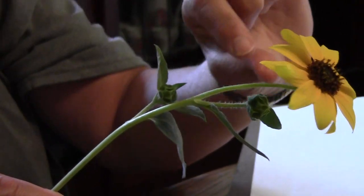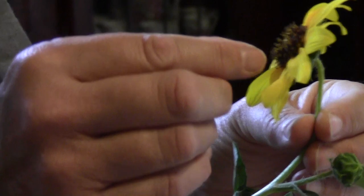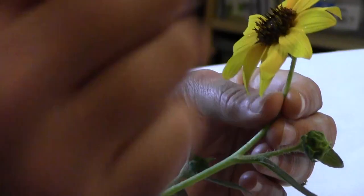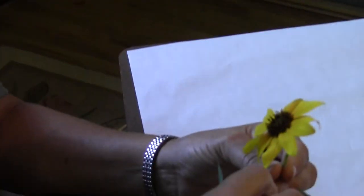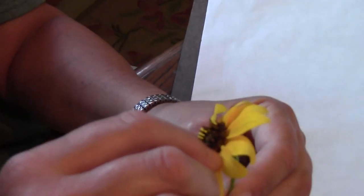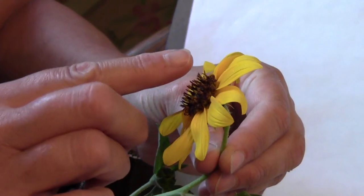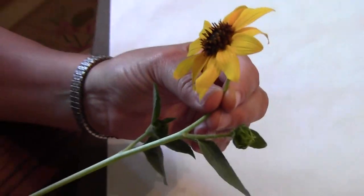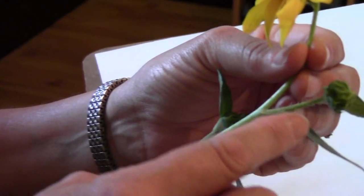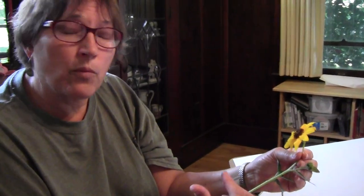How wide is the stem? What is the proportion? If I take the stem compared to the center of the flower, I can measure with my pencil — I can fit about six or seven stem-widths across the center of the flower. The stem is not like a tree trunk. How does the stem branch out? Where are the buds? How do the leaves fit onto the stem? All of those things are important.